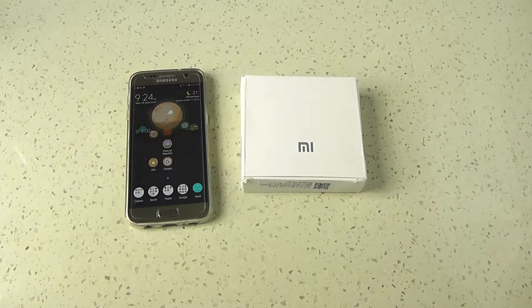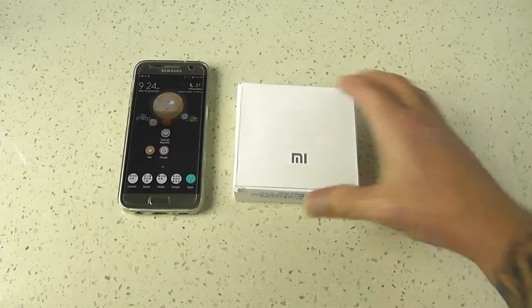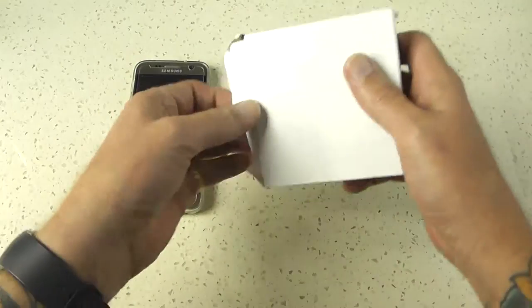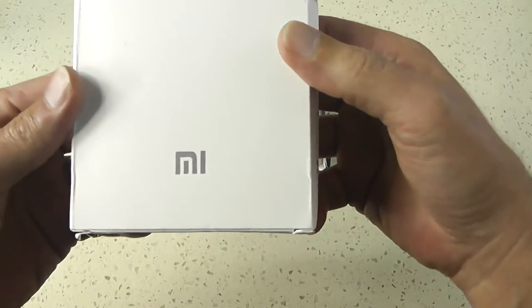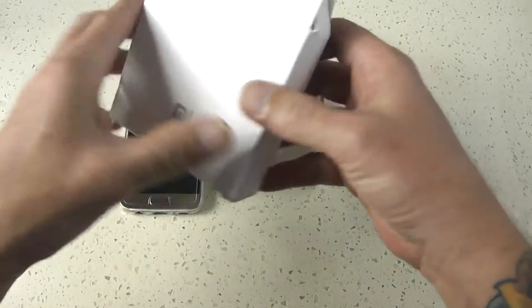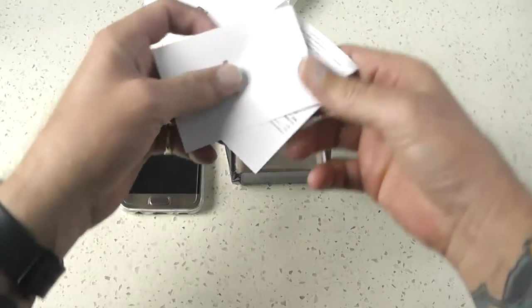G'day everyone, Connor here from CW's Tech Reviews. Today we're going to have a look at the best portable battery pack for under $20. I got this off eBay — it stated that it was MI licensed, but it's not an MI product, so we're going to have a look and see what that means, test it out, see if it works. All you Pokemon Go fans might love this.